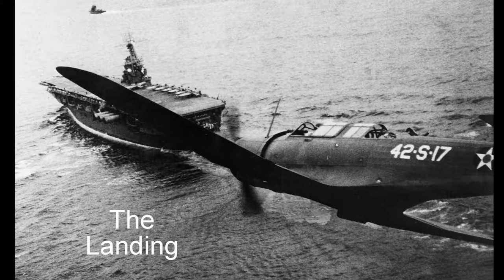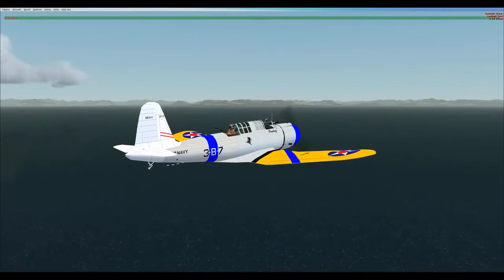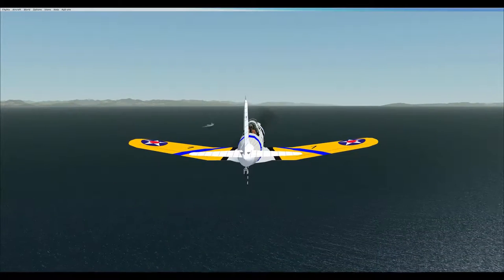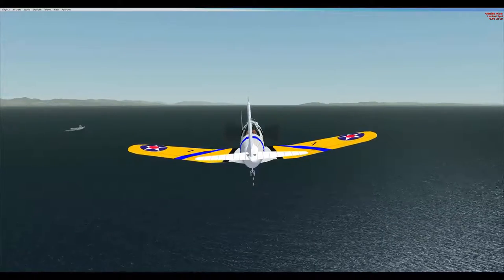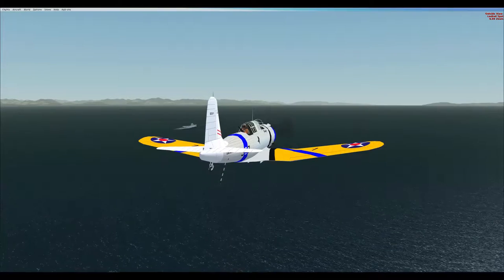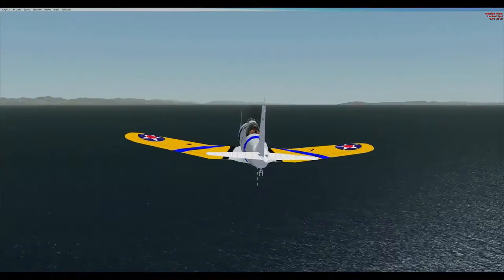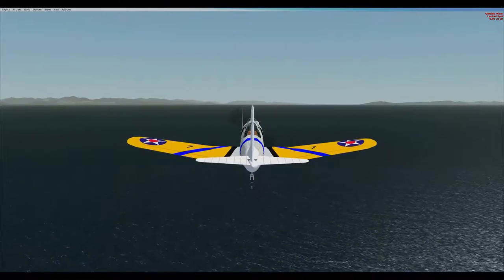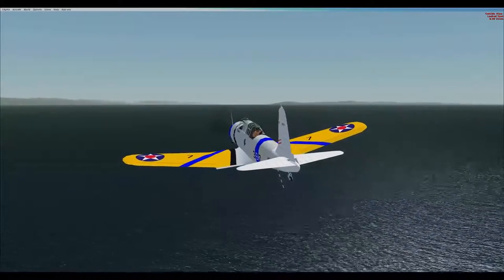The pilot and tail gunner were seated in tandem under a long greenhouse-style canopy. The Vindicator had hydraulically retractable main landing gear, which rotated 90 degrees to lay flat in wing recesses. An 825-horsepower Pratt & Whitney R-1535 Twin Wasp Junior radial engine drove a two-blade Hamilton Standard constant-speed propeller, which was intended to act as a dive brake during dive-bombing attacks. It had a maximum weight of 7,332 pounds, a maximum airspeed of 251 miles per hour, and a service ceiling of 27,500 feet.